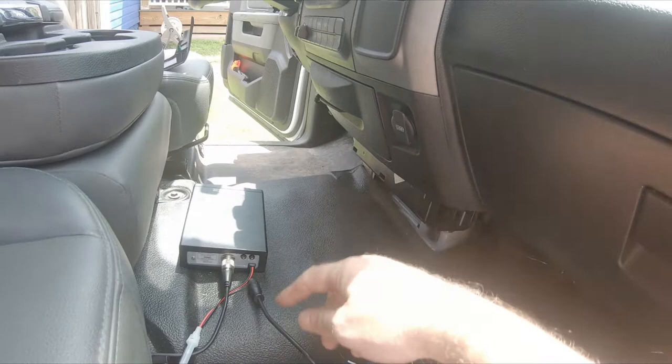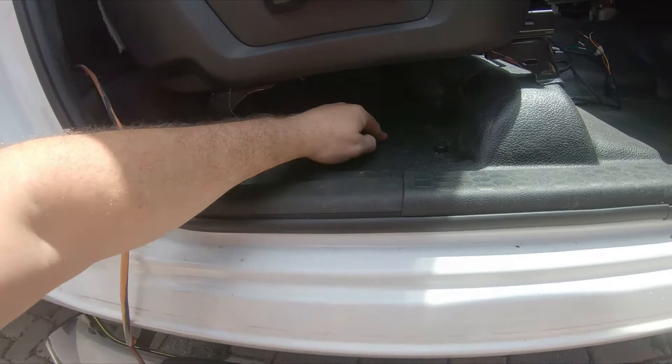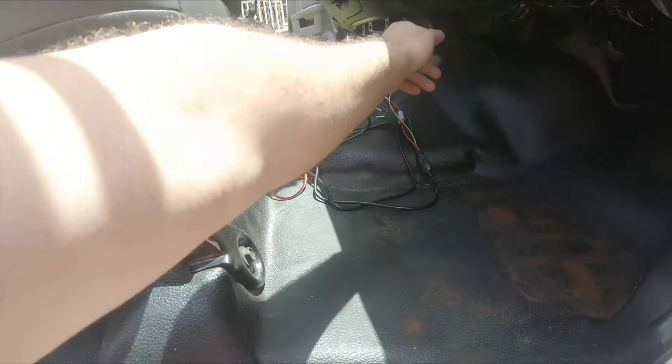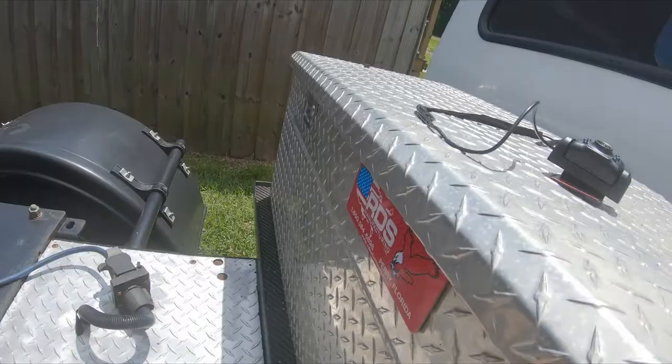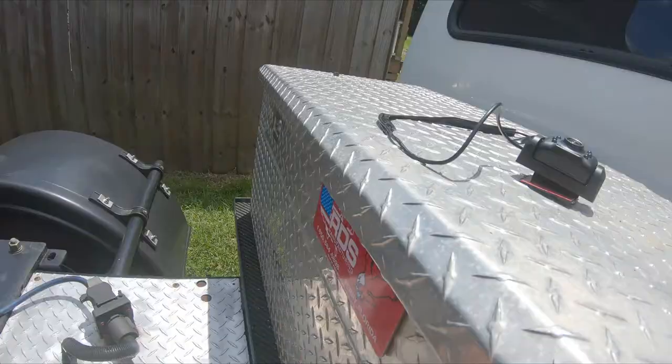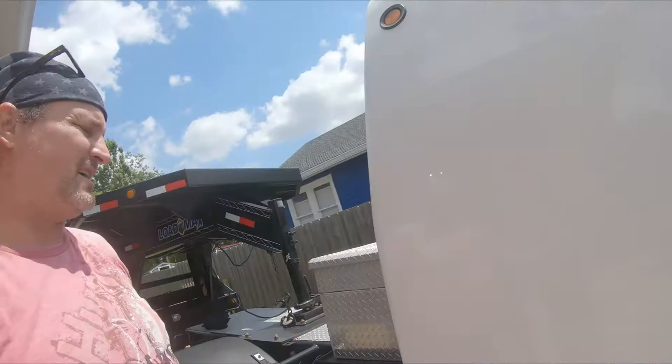Here are channels one and two for the cameras. I'm going to run the wires through that same wire hole, go under the floor panel, and come up with my two wires, then figure out how to route underneath. Camera one goes up there, and for the second wire - that's 20 meters or about 60 feet - I'll have it coiled up and zip tied here, then plug it into the trailer camera when I hook up the trailer. When I unhook the trailer, all I have to do is unplug it.